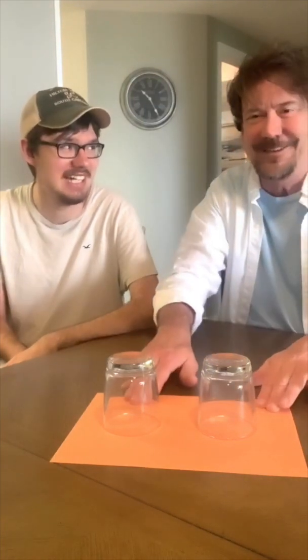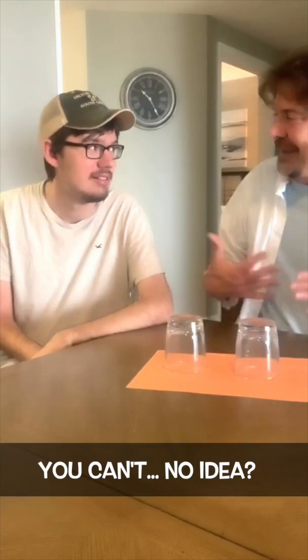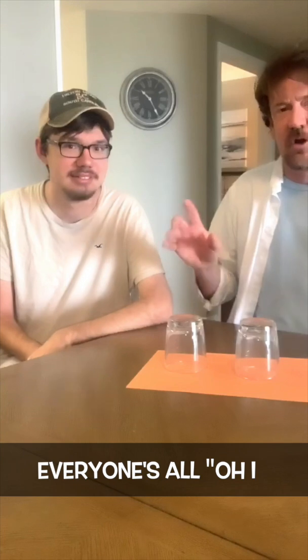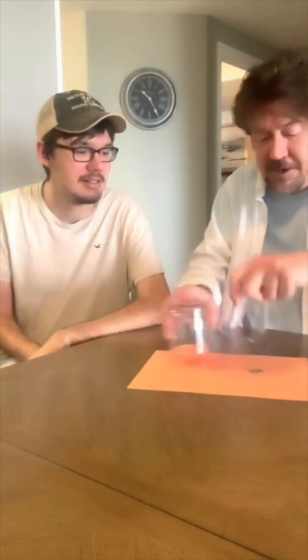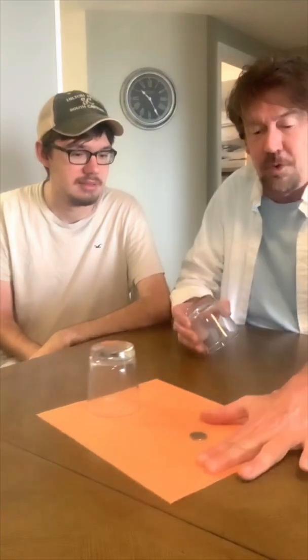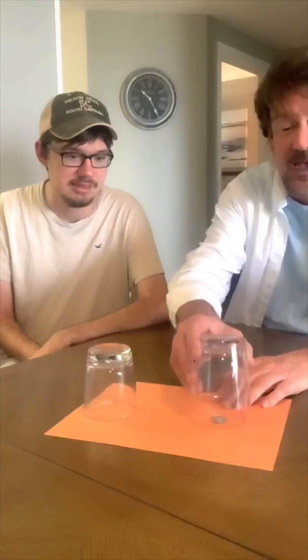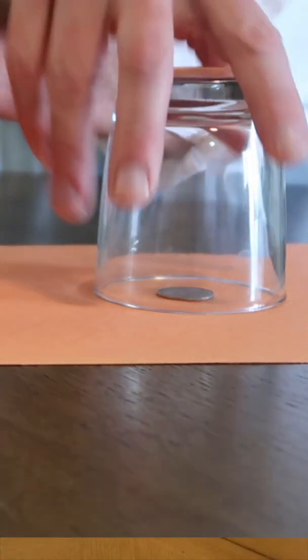Still no idea. You still have no idea how he did it? Still no idea. You can't — no idea. You'd have to know if you had a guess. Now, I know you're at home right now — everyone's seen this a thousand times — but don't give it away in the comments. Don't give it away, because it's a great trick. Quarter, right here. As soon as someone who doesn't know the trick sees you talking about it, they are going to get away. One more time — boom.